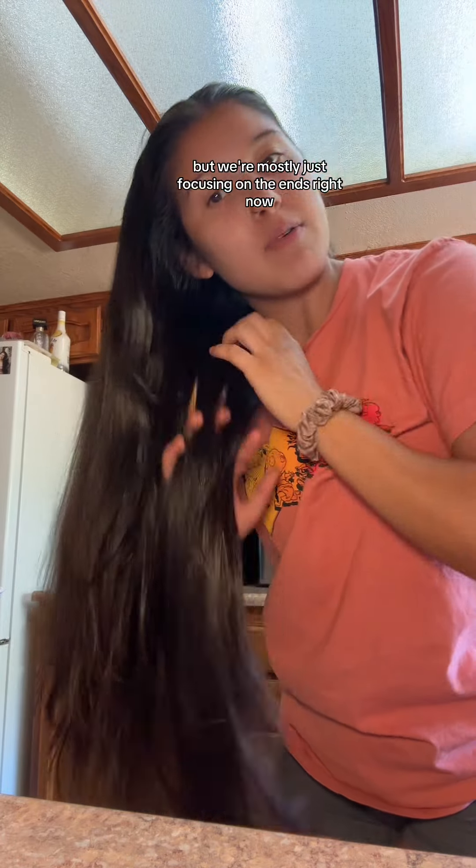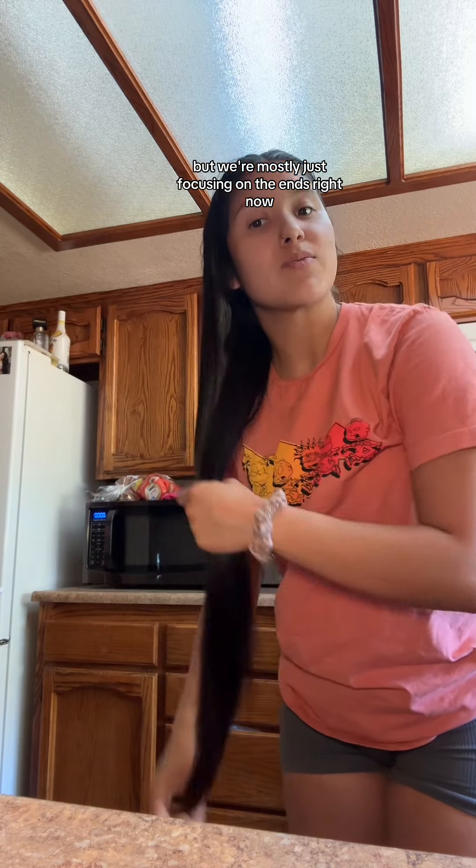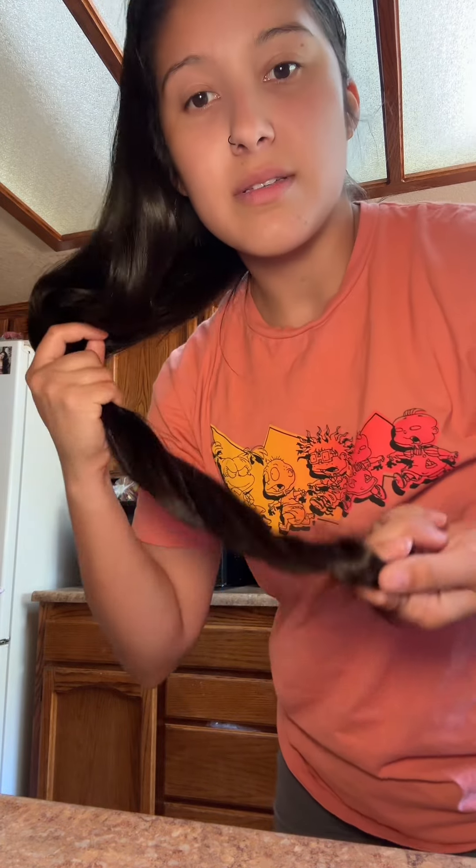We're mostly just focusing on the ends right now — look at that, gorgeous! We're going to let this marinate for a few hours and then we're going to detox and wash the hair.